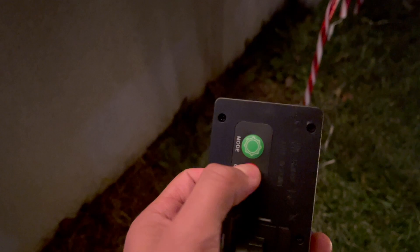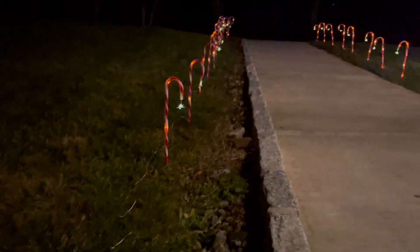Now it's nighttime and time to turn it on. And there they are — they go ahead and light up. Now I'll do the same thing for these other ones here. And there it is.